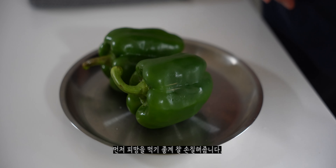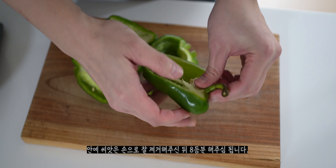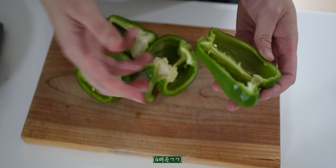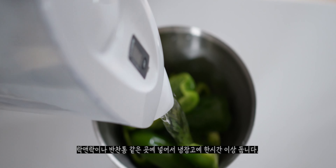First, you peel the seeds from the pepper. The seeds should be removed carefully, just a little at a time. Then you can put the peppers in a pot with cold water.